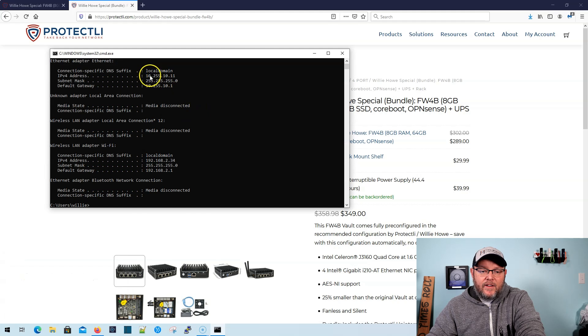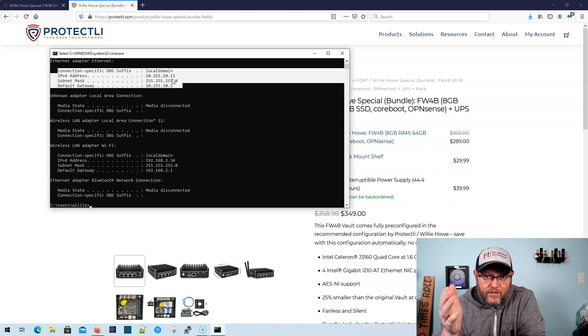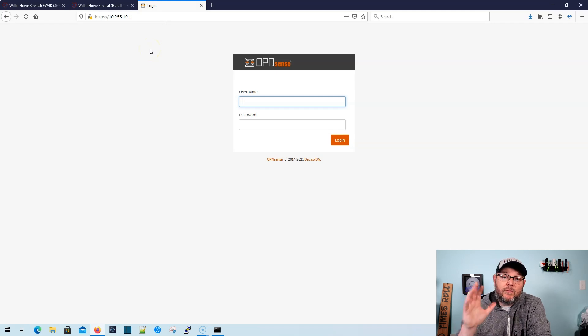Now what's going to happen is we're going to open a command prompt and do an IP config. On our local Ethernet adapter, we can see that we got 10.255.10.11. There's a good chance if your PC is the only thing plugged in, that's the IP you're going to get. Regardless of what IP address you get, you want to make sure it's in the 10.255.10 network and that the default gateway shows 10.255.10.1. So the next thing we're going to do is browse to 10.255.10.1 in a web browser. When you bring that up for the first time, you may get a security warning saying the certificate can't be trusted — you can click Advanced in your browser and click Proceed.